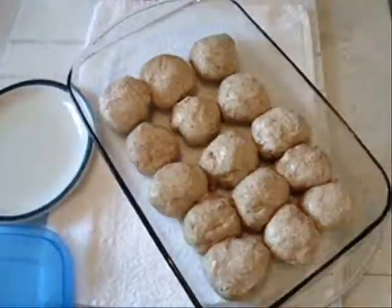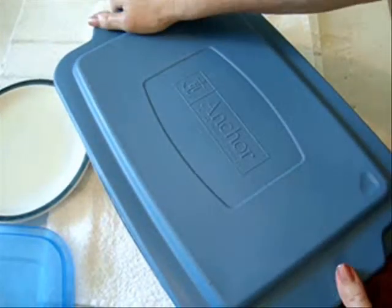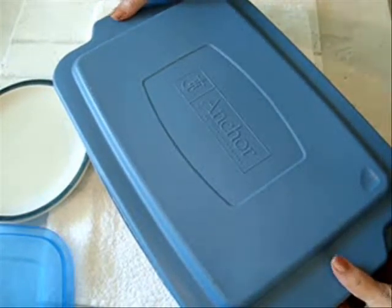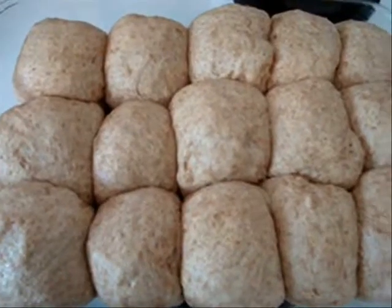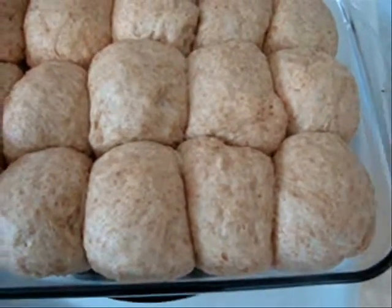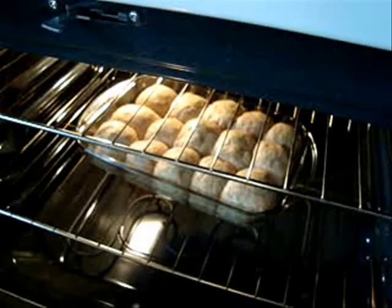I'm just going to cover my pan and allow these to rise until they're about doubled in size. It's been about half an hour, and my rolls have doubled in size. So now I'm going to bake them at 400 degrees Fahrenheit for about 20 minutes.